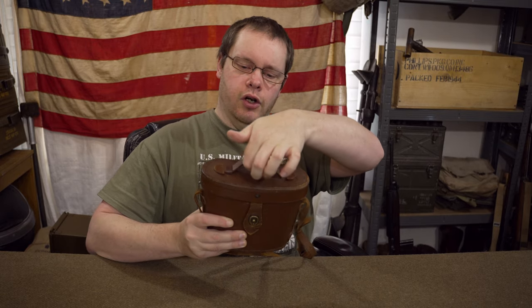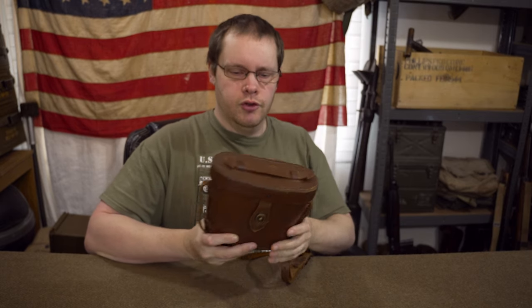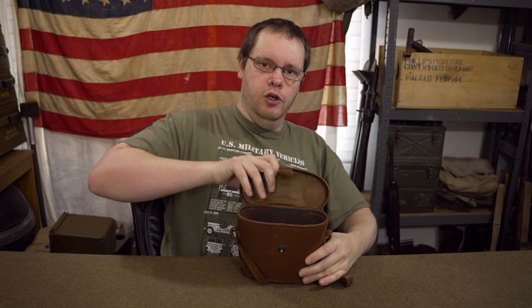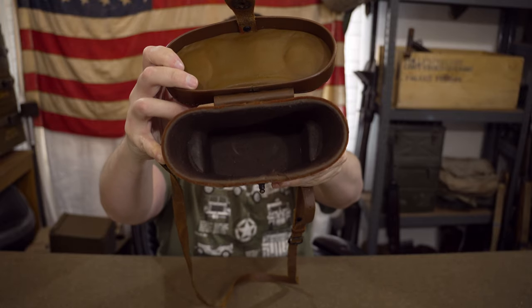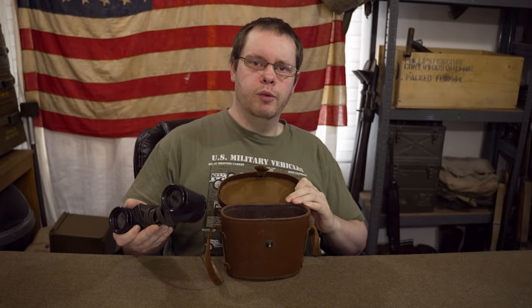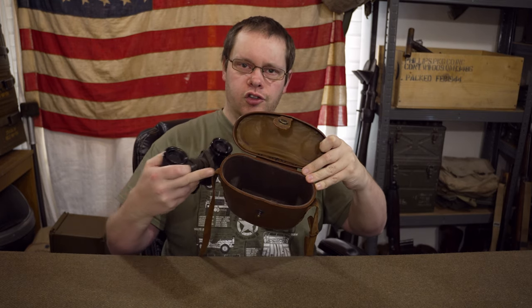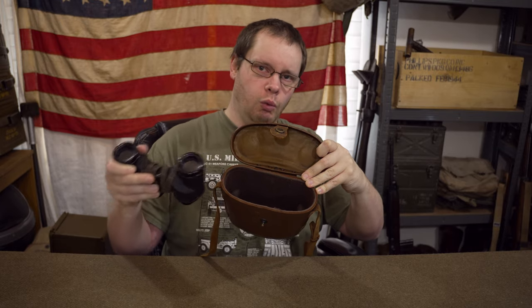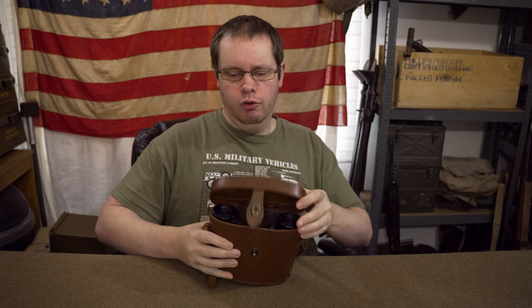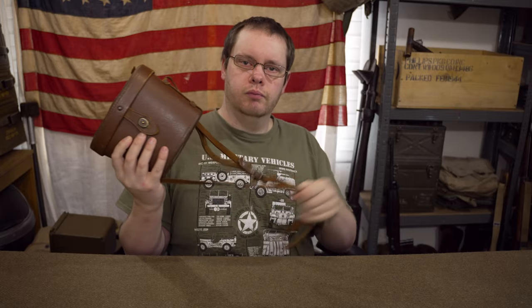On the top you've got a nice little carry handle held in by two little leather tabs. On the front there's a lift-the-dot fastener and a fairly stiff opening, and inside you've got a nice felt-lined container. Using the case is pretty straightforward - you lift the dot, drop the binoculars in back-end first as it's shaped so they'll only go in one way round, shut that, put your lift-the-dot in and you're good to go.